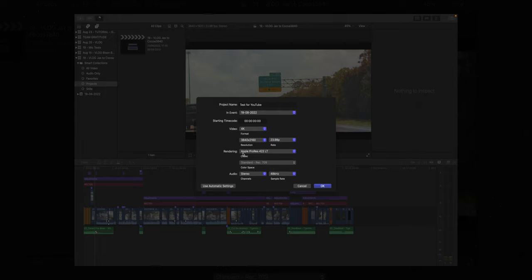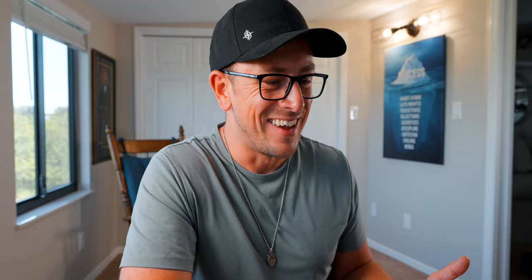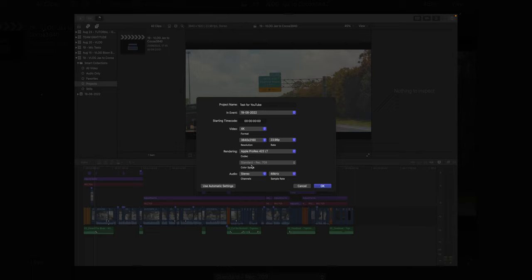When it comes to rendering, you want to select Apple ProRes 422 LT. The LT is very important — it means the file sizes won't be as large as the other options. Going up to formats like 444 XQ or even 422 HQ can result in render files that are hundreds of gigabytes. By using LT, it compresses everything just a little bit, giving you far smaller file sizes so you can store more videos rather than having one video that's four terabytes. Then the color space will already be set to standard Rec. 709. For audio, just leave it as stereo with a sample rate of 48 kilohertz, then select OK.